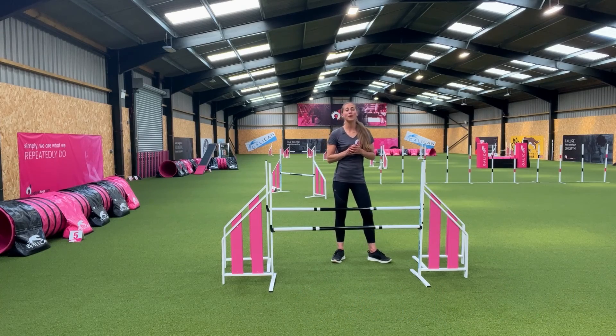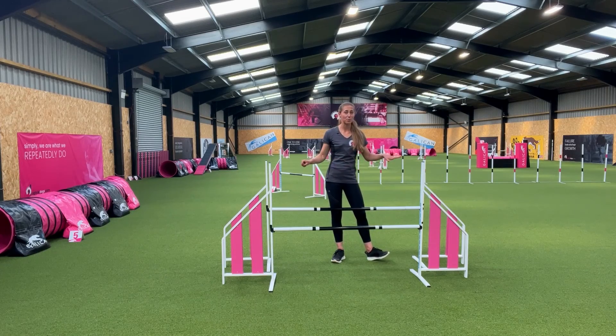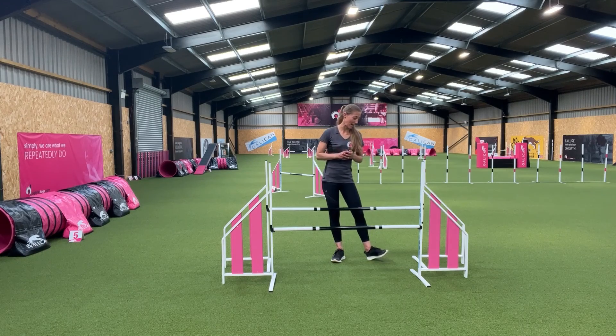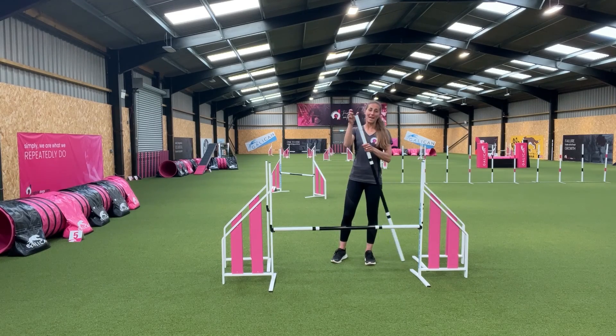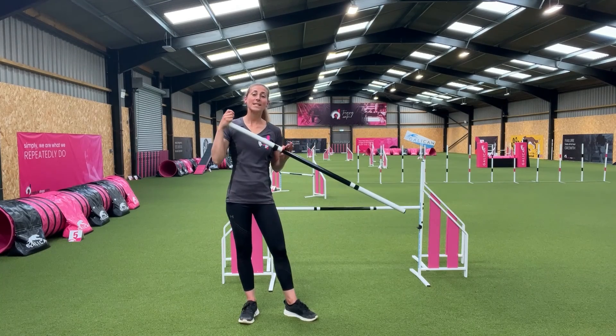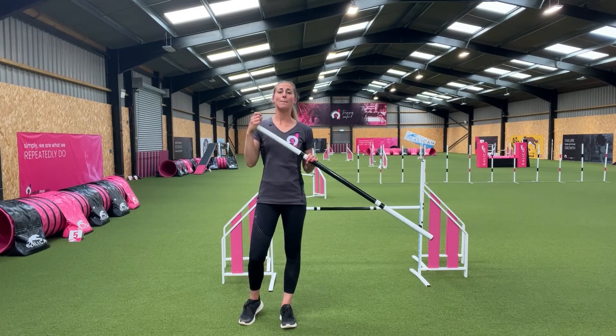At Ogilvy Dog Centre we also have safe jump bars, which are used on the spread. These are an incredible innovation by Galican. The safe jump bars are painted by Galican and the ends of them bend on impact if the dog hits them, so they easily fall. This helps avoid injury to dogs and means that it's much safer when jumping the spread.